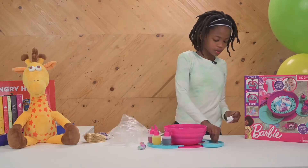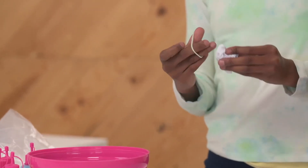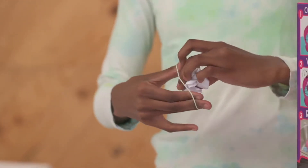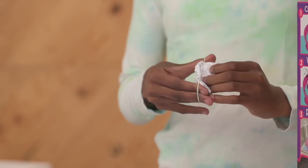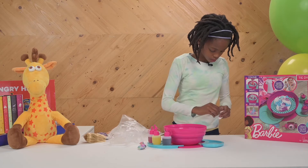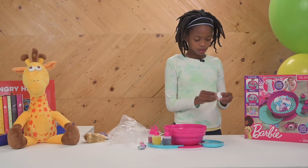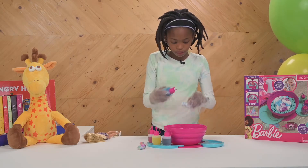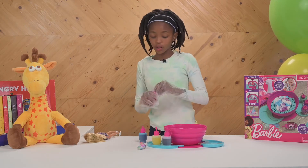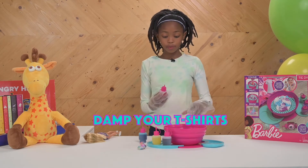Scrunch up your t-shirt. Take the elastics and tie it all over like this. And before you start coloring, remember to damp your t-shirts.